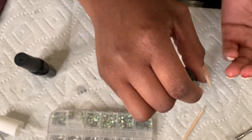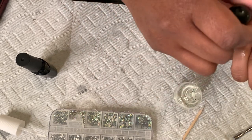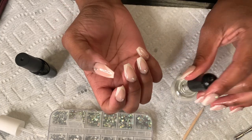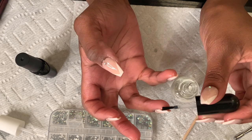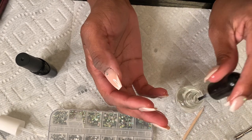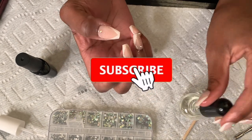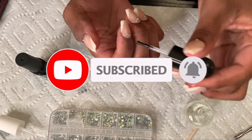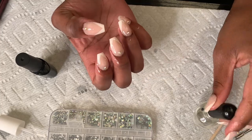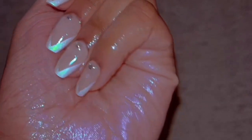I'm going in with my cuticle oil — I got this from Sally's and I love it, it smells very good. Just oil them up to make it look nice; you don't want to be taking pictures with ashy hands. I hope y'all enjoyed this video! I love press-ons and I don't care what nobody says — I've been rocking press-ons for years. I'd rather spend less than twenty dollars for press-ons that look like a full set than pay over fifty dollars for a full set. Press-ons win, flawless victory.